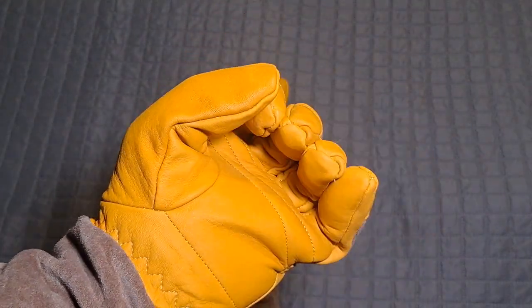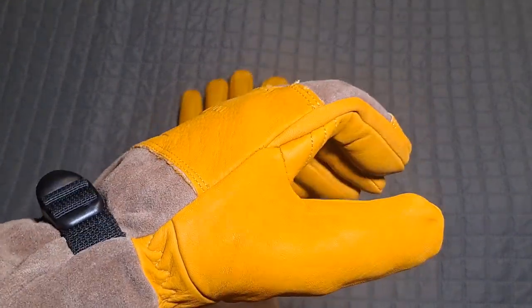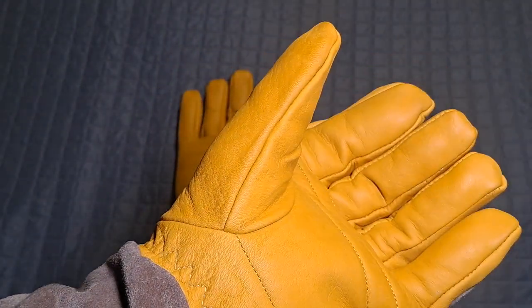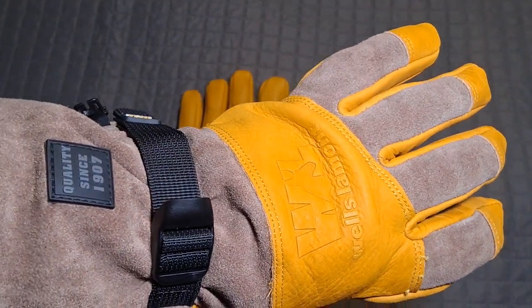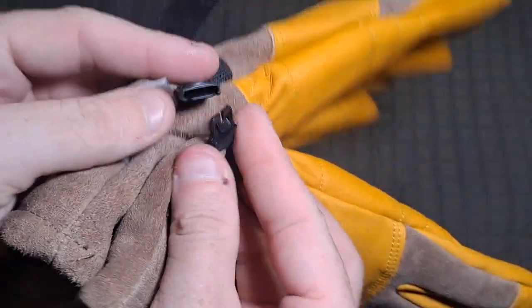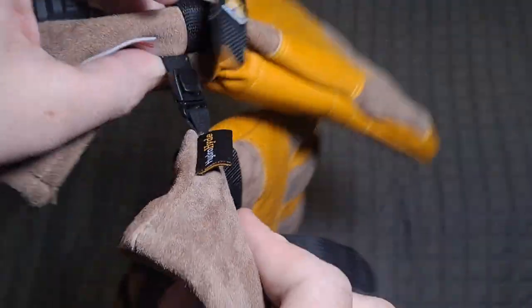So, recommended for things like shoveling or any kind of heavy outdoor work. There's so much padding in here you'll probably never feel the cold through this. They are water resistant — as water resistant as leather typically is. You may notice this little plastic clip on the side. I'll show you exactly what that's for — let me take the glove off. That's so you can put your gloves together and not lose them. Well, at least you'll lose them as a pair instead of individually.